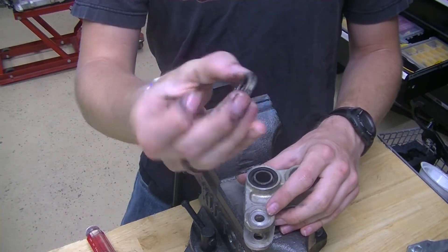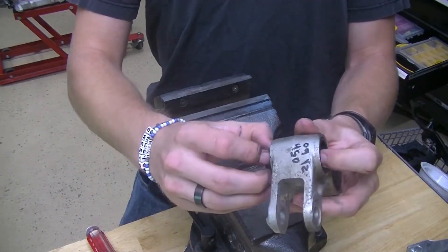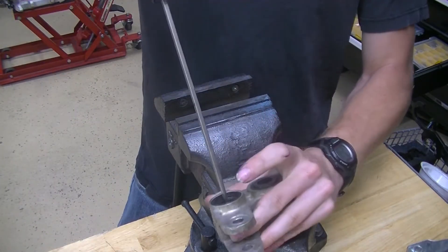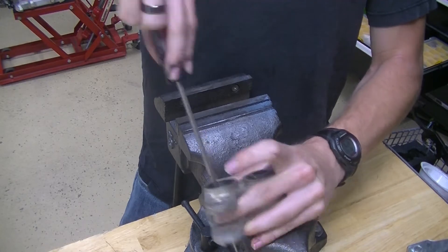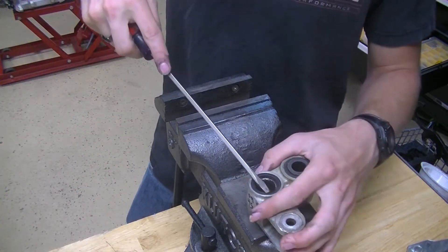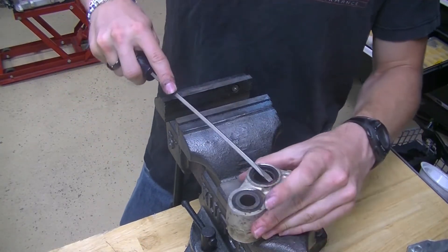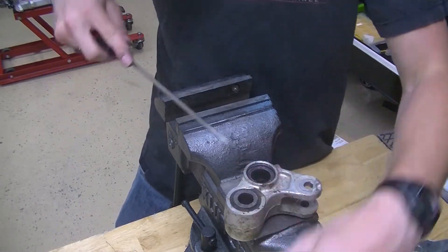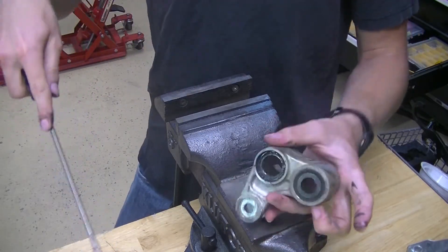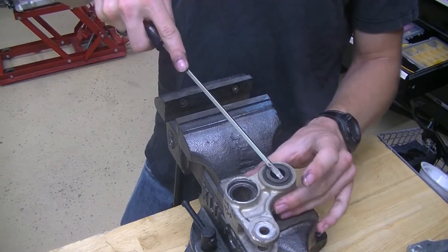There's the little cap that goes on the end. Then we can just push all this out this way since we aren't going to be reusing any of this. There's the sleeve. Now we just have the bearings. There might be a washer here — yep, just like that. And then the other side. The procedure's the same for the top section.